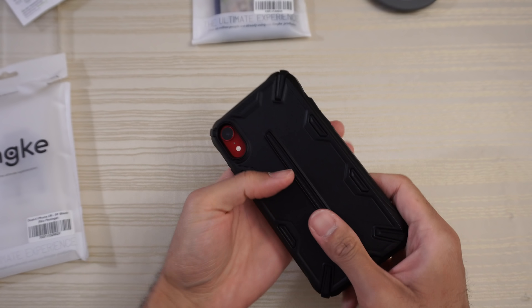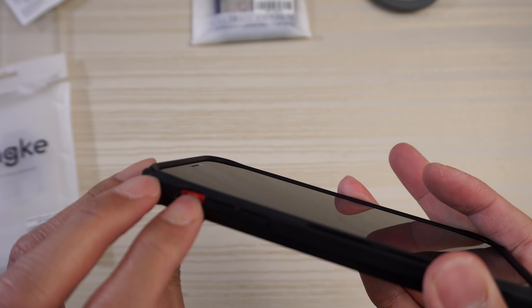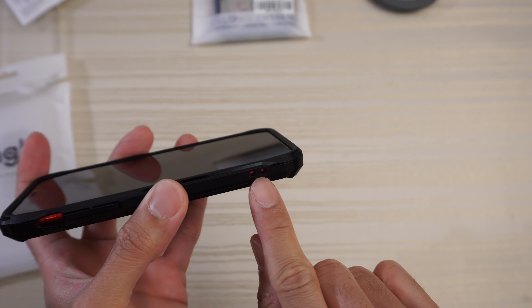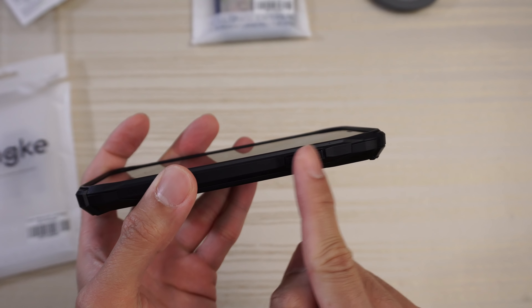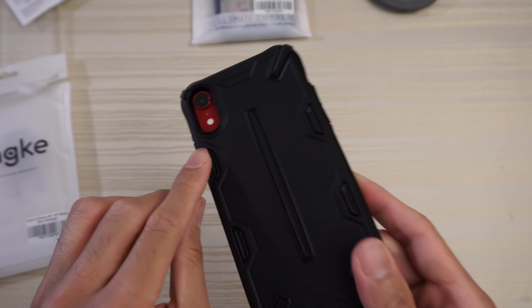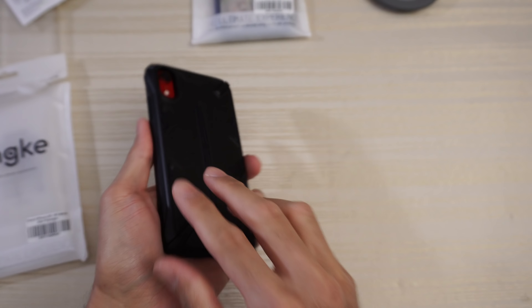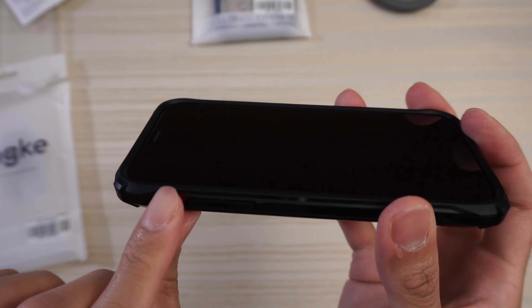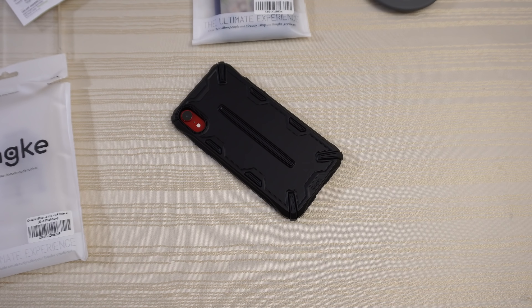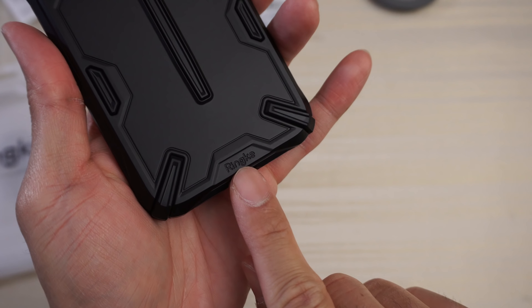So if you drop this phone, usually it'll land on the corner — you are protected. Cutout for your alert slider, easy access to that. Raised buttons for your volume. Cutout here for the lanyard. Cutouts on the bottom — lightning port, speaker grills. Dual X branding on this part of the case. Raised button here for the power, which has a ridged pattern. You have your cutout for your camera and flash, which protects the camera hump very nicely. Camera should be protected when laid flat. This case has a nice amount of front lip, especially on the top and bottom where it actually raises up. Glass should be protected — if you have a screen protector, even better. Very nice design, and you do have some Ringke branding on the very bottom.